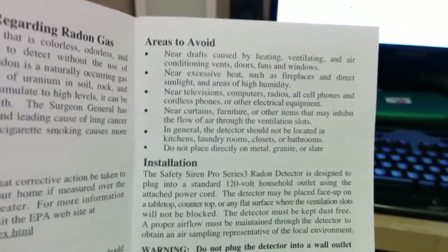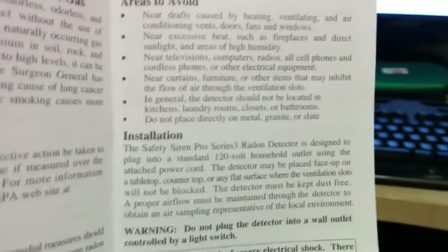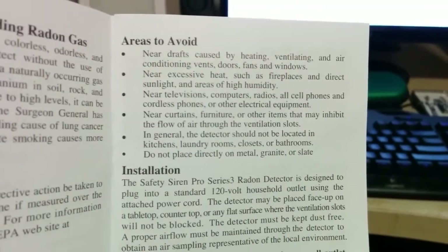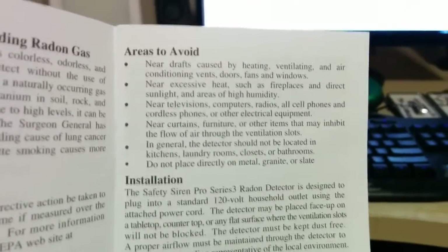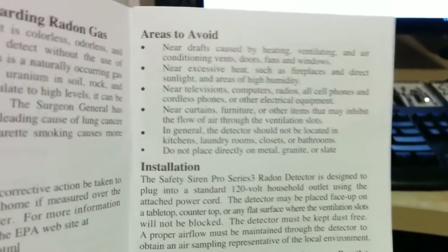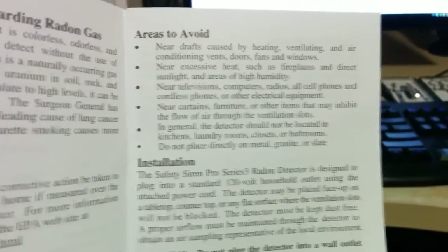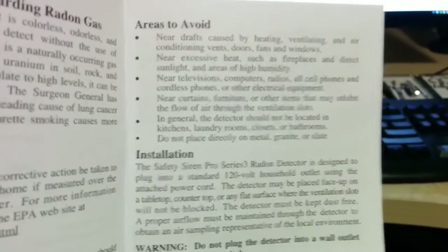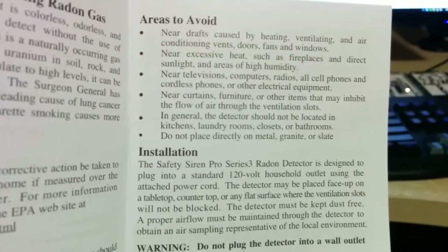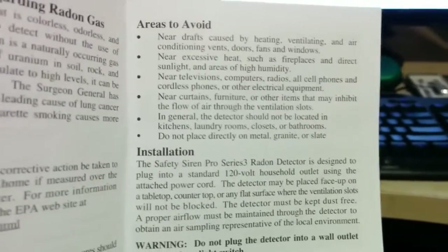Here are some additional notes regarding areas to avoid when placing your radon detector. You want to avoid near drafts caused by heating, ventilation, or air conditioning vents, doors, fans, windows — basically anywhere there's drafts or heavy air circulation, as that can mess with your readings. You don't want to put it near any excessive heat such as fireplaces, direct sunlight, or areas of high humidity. You also want to avoid placing it near televisions, computers, radios, cell phones, cordless phones, and other electrical equipment. Not sure exactly the reasoning behind that, but I'm sure it's sound.